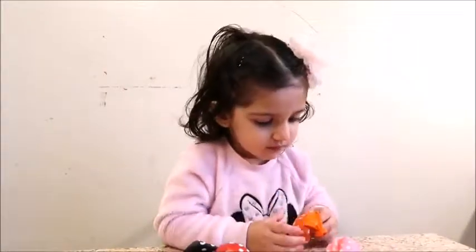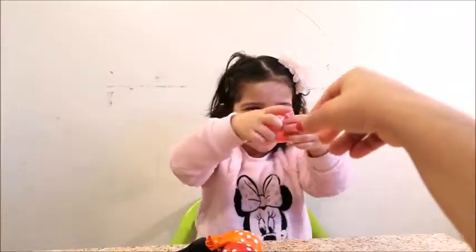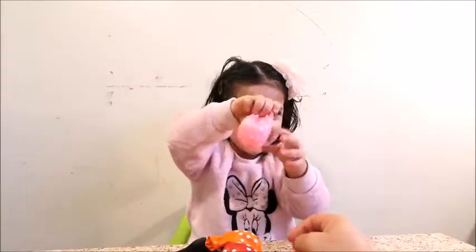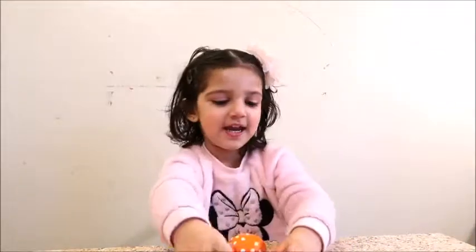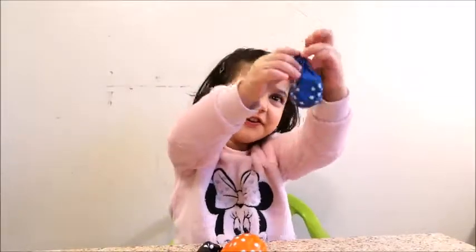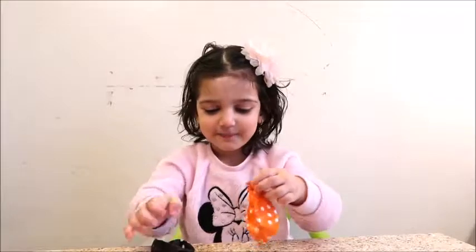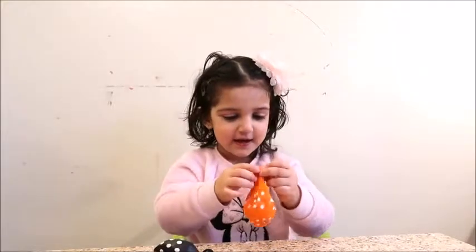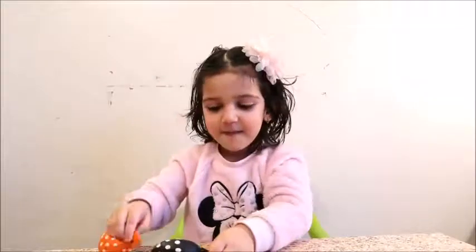Okay Ruby, now can you tell me which color is this? Pink color. In what color is it? Blue. Blue. Black. Black. In what color? Orange. Orange color.